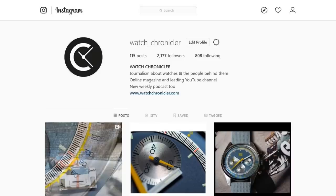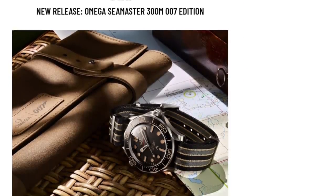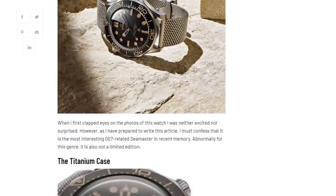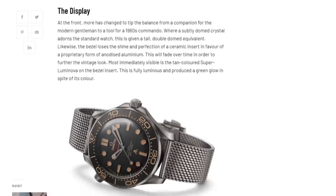Before I begin the video, please remember to like, share and subscribe to catch more content, and follow Watch Chronicler on Instagram for further photography. Most importantly, head over to watchchronicle.com to access full articles, wallpaper-grade photos, and features exclusively available in written form. Also find full articles about some of the watches featured in this video with further detail and information.